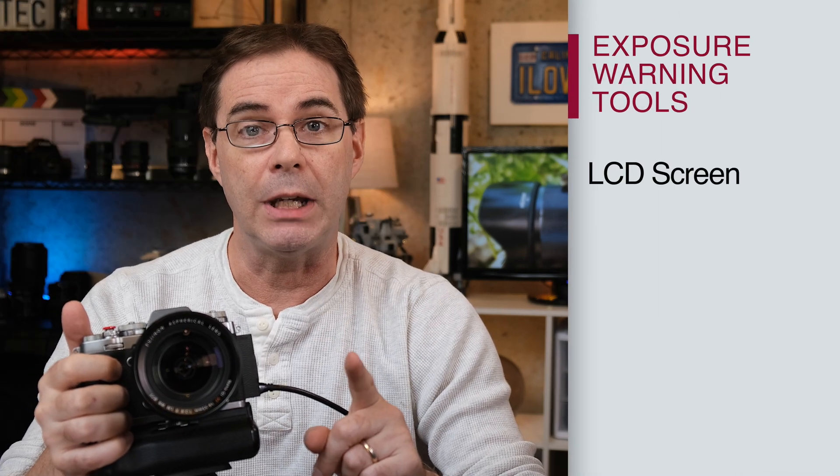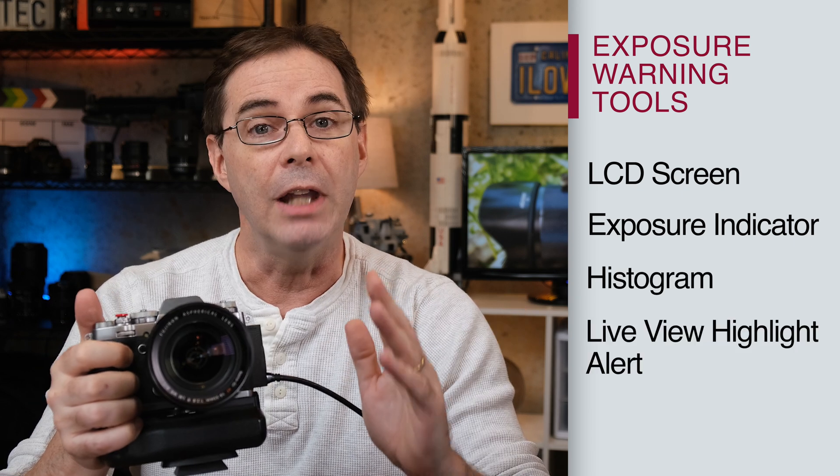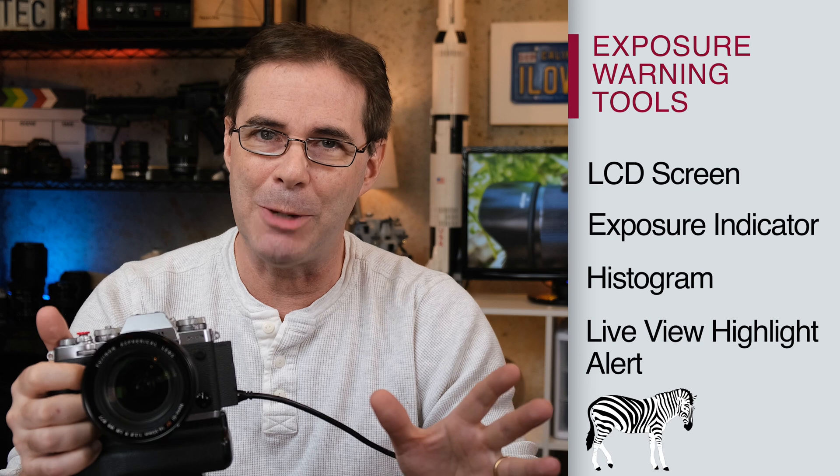Those are the LCD screen, the exposure indicator, the histogram, the live view highlight alert, and the zebra.